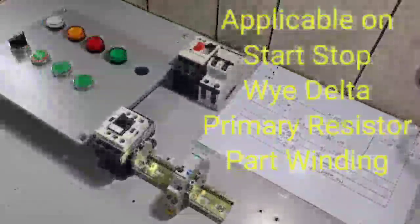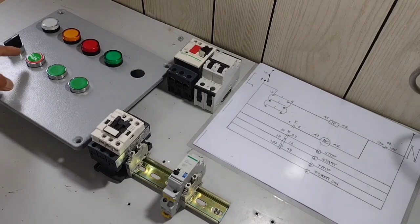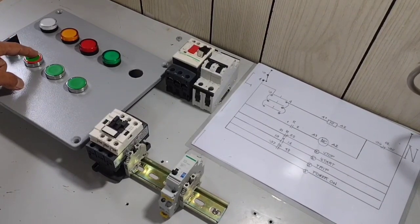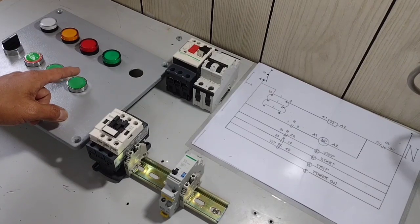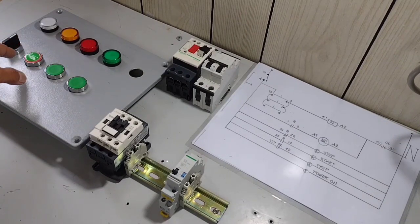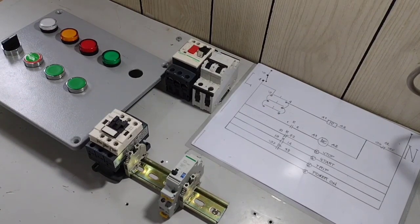Kung mapapansin ninyo, naglagay po ako ng 3 pieces na push button. Pwede natin siyang i-start at pwede rin natin siyang i-stop dito, or pwede dito natin i-start, pwede natin ditong i-stop. Kumbaga po sa basic wiring, magpapansin siya as 3-ways and 4-ways switch.